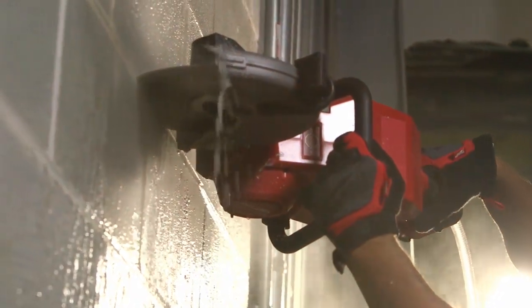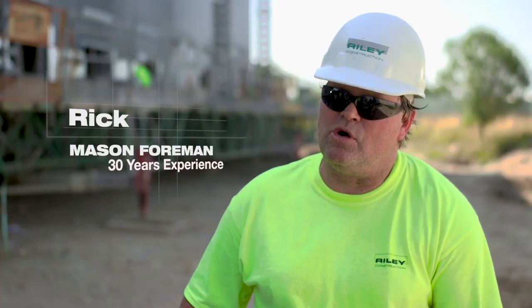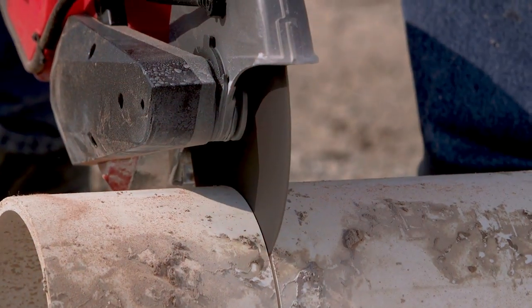The FUEL 9-inch saw is amazing. Very light, very convenient. The weight difference — there's no comparison. It's less fatigue on you.